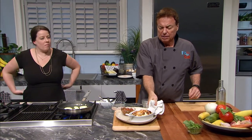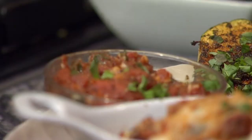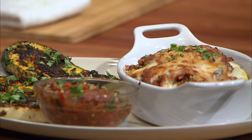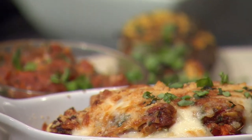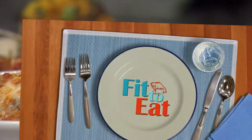On today's Fit to Eat, Chef Rob Stinson shows us how to make the ultimate vegetarian lasagna with fresh marinara. Not only is it meat-free, it's completely gluten-free as well. We're only making a single serving in this video, but this can be doubled or tripled if you have more mouths to feed or if you only have a regular-sized casserole dish.